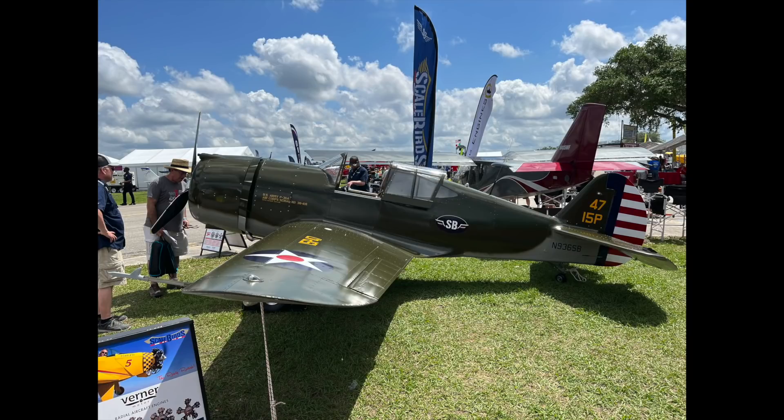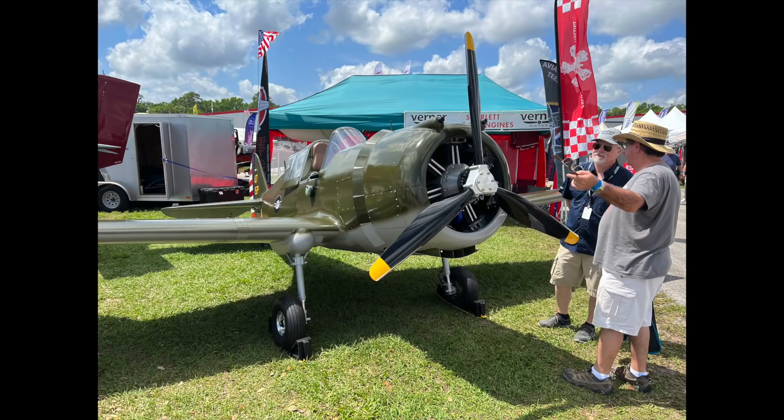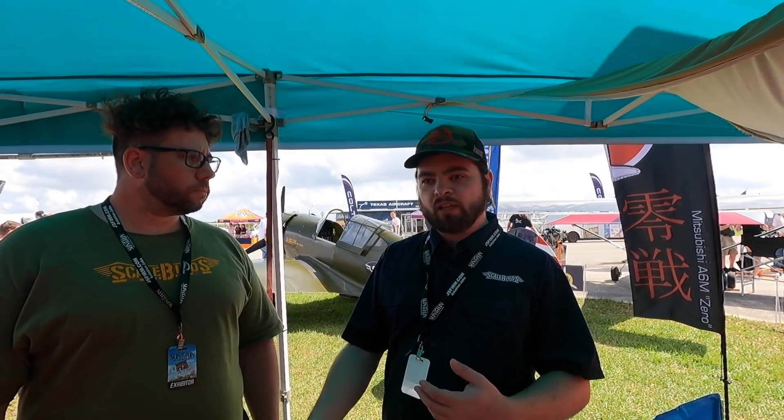It's an all-metal aircraft, single seat, about 60% scale. The original idea came from not really having something like this on the market that you could buy as a kit or build even as plans. There was lots of stuff that was bigger, needed bigger engines, was more expensive, or there was stuff that was smaller but built out of wood or fiberglass — nothing that was all-metal like a lot of other all-metal kits out there.